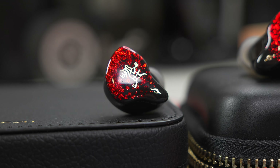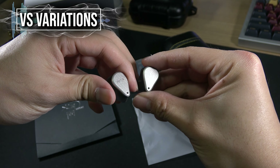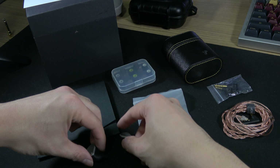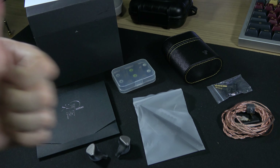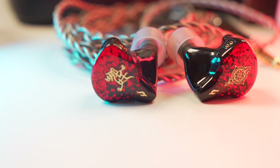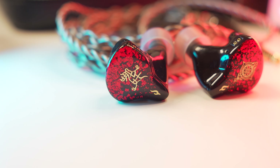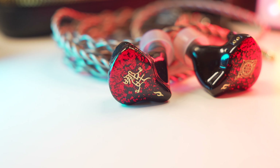How would a hybrid IEM of BA and EST fare against a planar like the Ledger S15? The Ledger S15 is a warm, smooth sounding IEM with good accessories, but I'd give the edge to the Tangzu Nezha in terms of overall presentation. It also has a wider sense of soundstage compared to the S15 and places the position of sounds better within the soundstage. The additional $70 does feel like you're getting a slight upgrade from the Ledger S15 in terms of looks, fit and comfort, accessories, and also sound presentation.